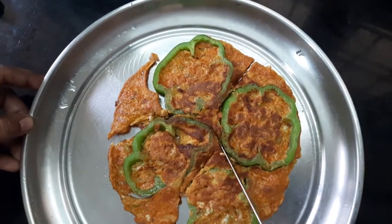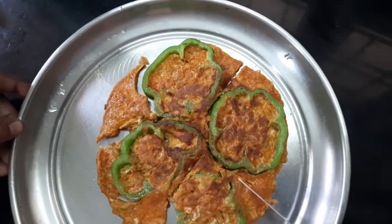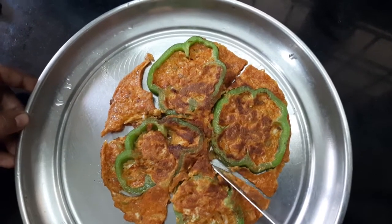For the evening snack, it is also a healthy and tasty recipe.